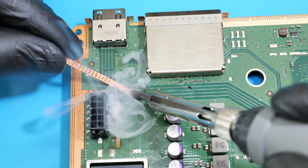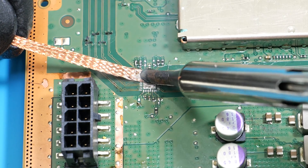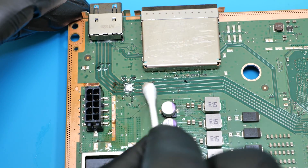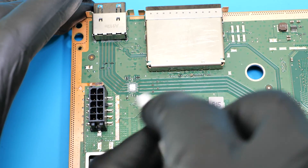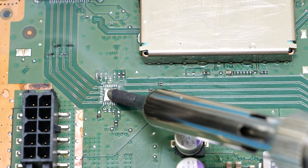Next, we need to remove this unleaded solder with a wick. Then we can clean the surface. Now let's add a tiny amount of leaded solder to the pads, like so.